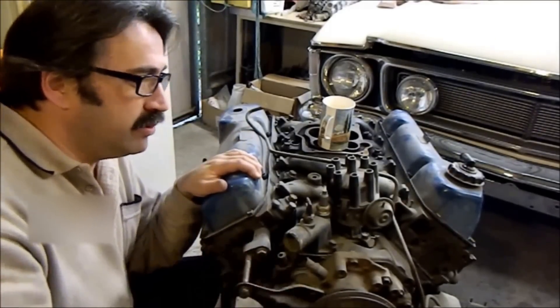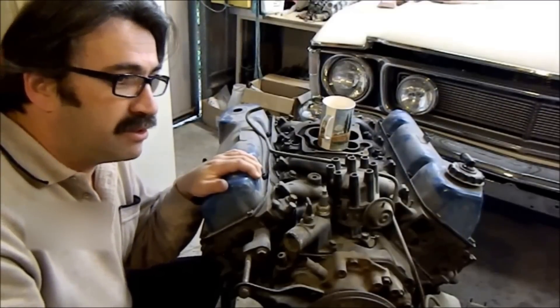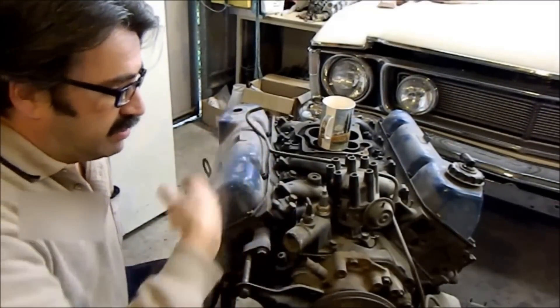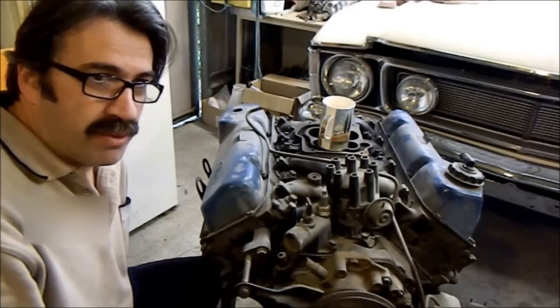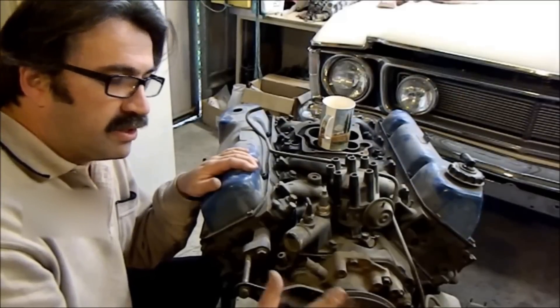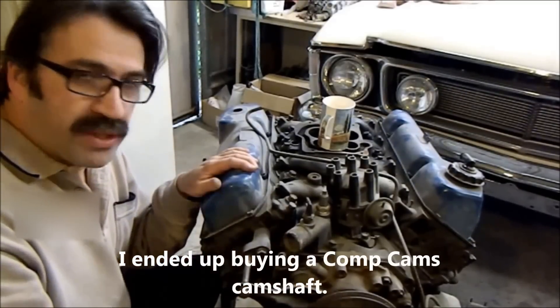Every time I start a camera, a daughter calls me, the other daughter calls me, son calls me, dog starts barking — it's all good. In this case I put a cup of tea on the brew and forgot about it, which is always happening here, tea is always going cold. Anyway, with this engine we're going to use the Lunati, a nice timing set — that's all good.